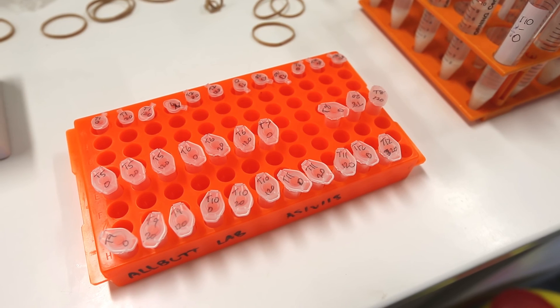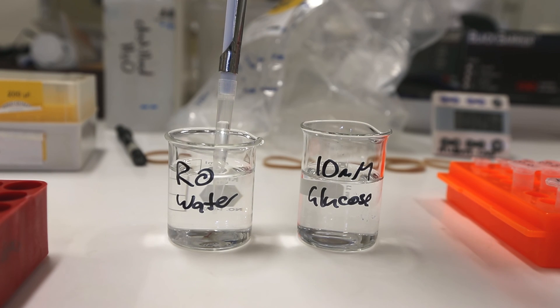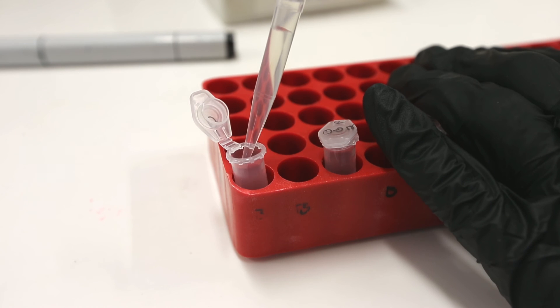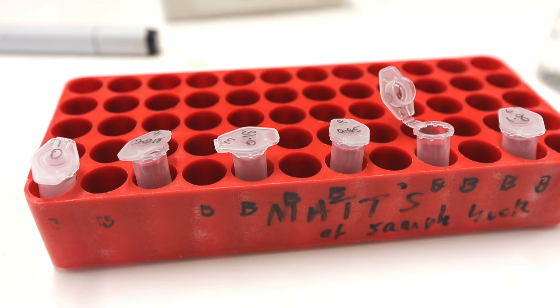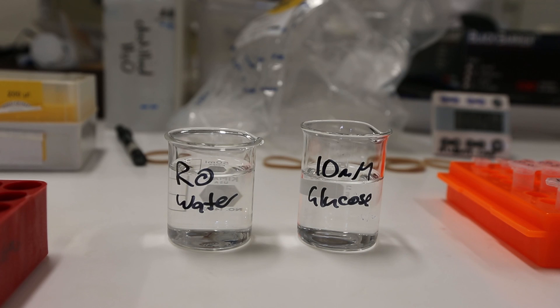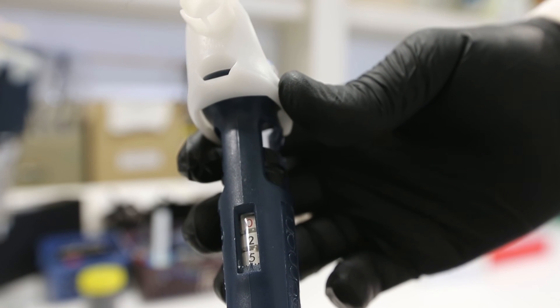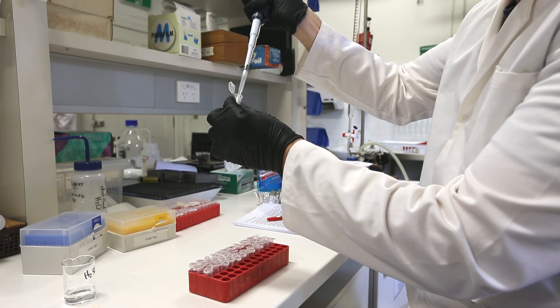Once we've done that, the last thing we need to do before the reaction is make up our glucose standards. When I performed these reactions, I noticed that many samples were darker than the darkest glucose standard, meaning the treatments had more glucose than the maximum of the standards. To solve that, I increased the range of the glucose standards from 10 millimolar (1.8 mg/mL) up to 20 millimolar glucose, and I also diluted the treatments by half. I performed that dilution after the reaction, and I'll point that out again in the video once we've seen the reaction.